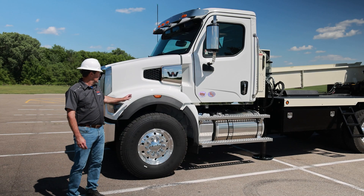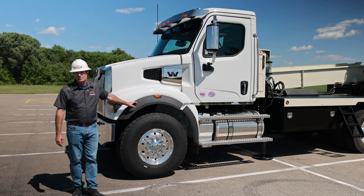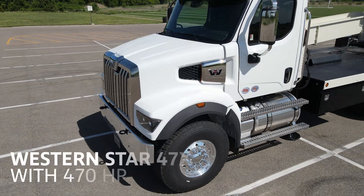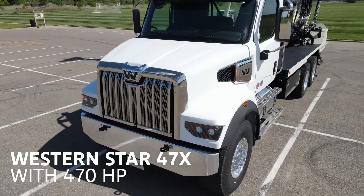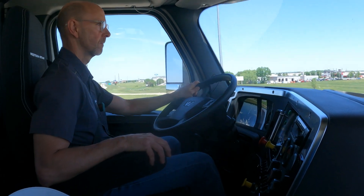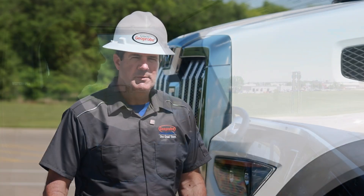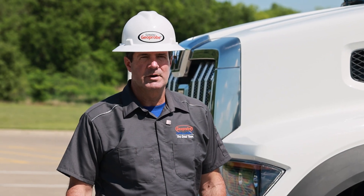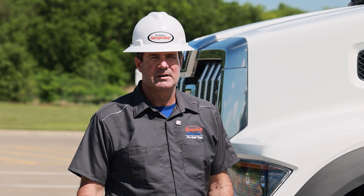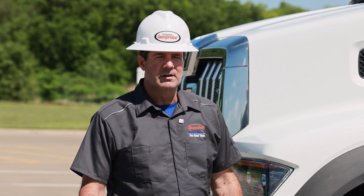One of the new things on the V3 is we're using a Western Star 47X truck. This truck has 470 horsepower with an Allison automatic transmission. One of the reasons we went to this is we've been selling more of these units out west, in places where they have to climb up hills. The other trucks were kind of lacking on horsepower to do that. So we've got a truck now with a lot of power that can get up and down these hills and maintain some speed.